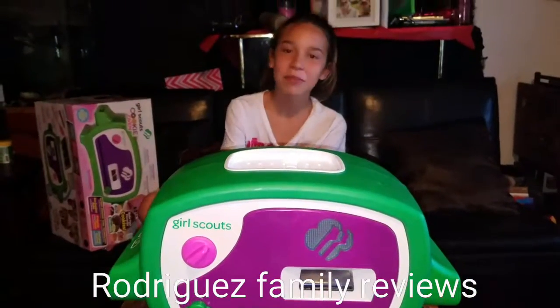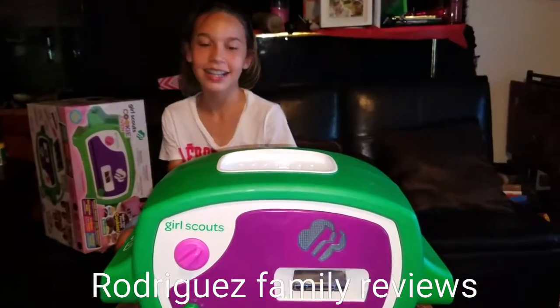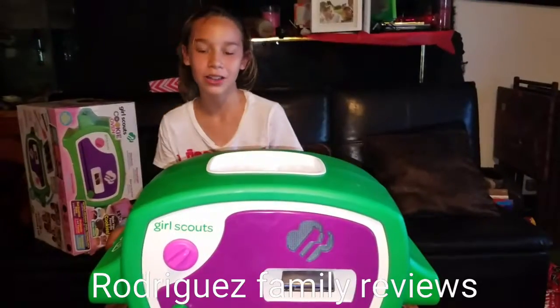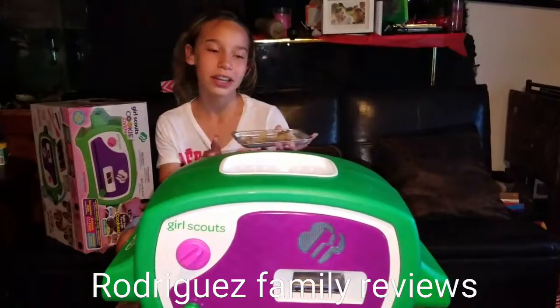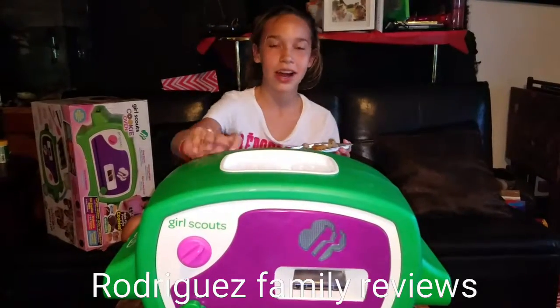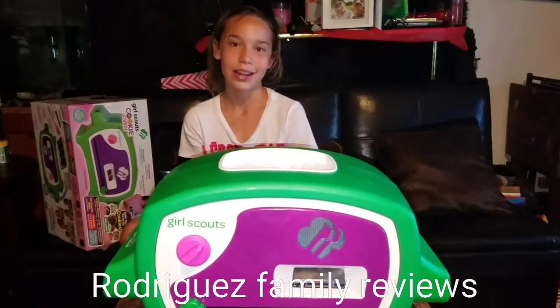Hey guys and welcome to Rodriguez Family Reviews. I decided to try to make regular Toll House chocolate chip cookie dough in the Girl Scout cookie maker oven to see how it would turn out.